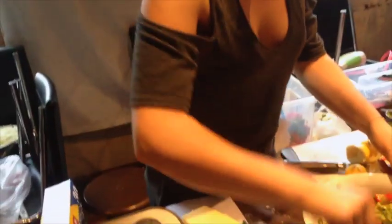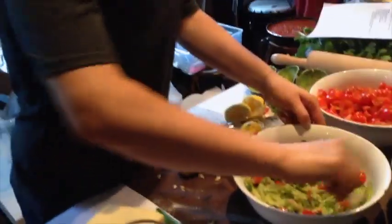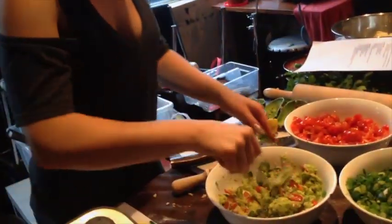And then that's it — we're just going to mix that up, give it a little mash. And that's it. Nice and simple.